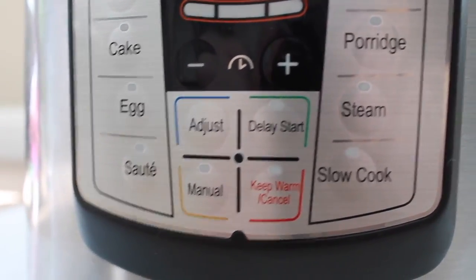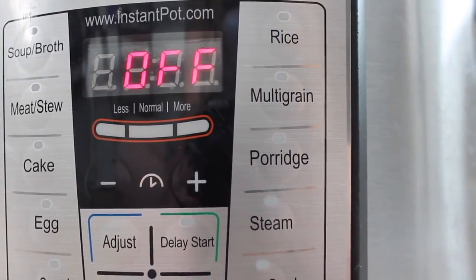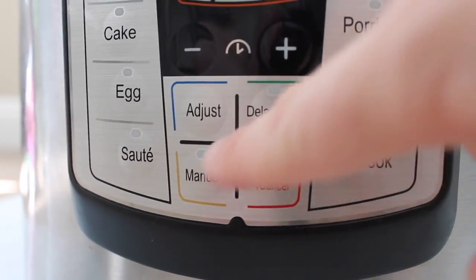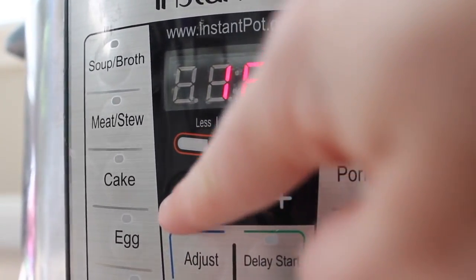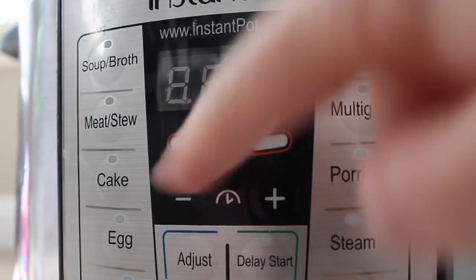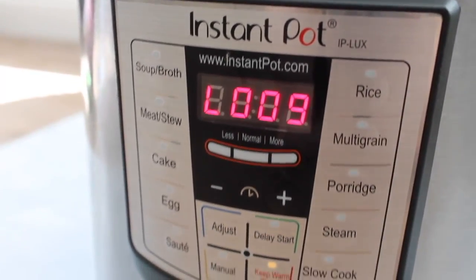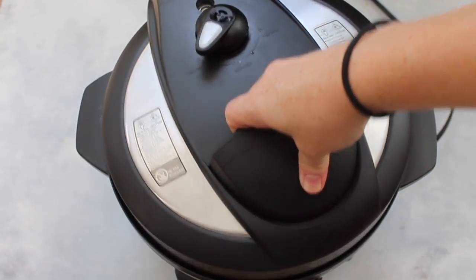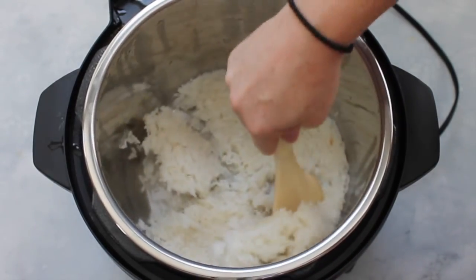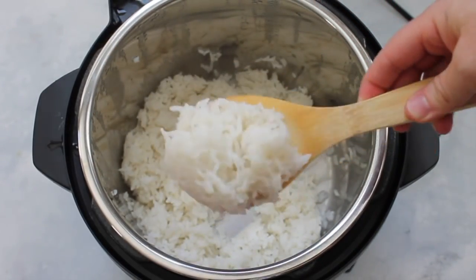Lots of Instant Pot machines have a rice cooker button, but some don't, so I'm going to go to manual — if you don't have a manual button, it's high pressure or normal, whatever it uses to make it pressurize. If you're doing brown rice, you're going to do 20 minutes. If you're doing white rice, go down to eight minutes. Then you're going to let it release on its own — that's what the L means — for about five to ten minutes. Then flip the knob over to venting and open up your lid, mix your rice around. Jasmine rice in the Instant Pot is also delicious.